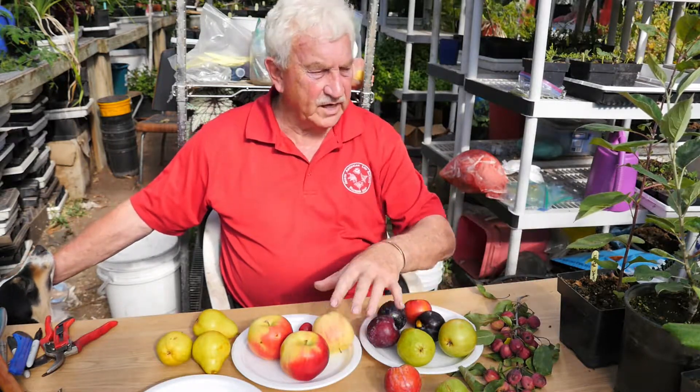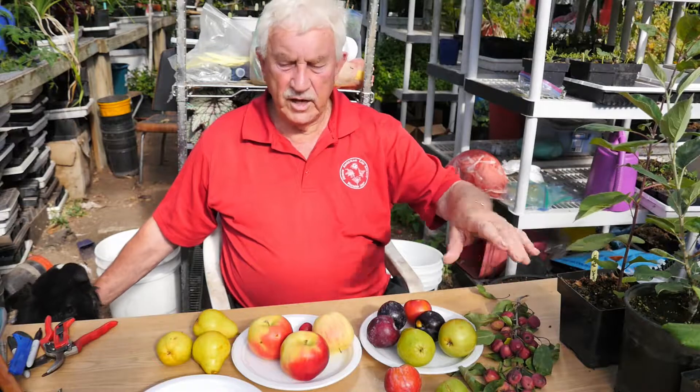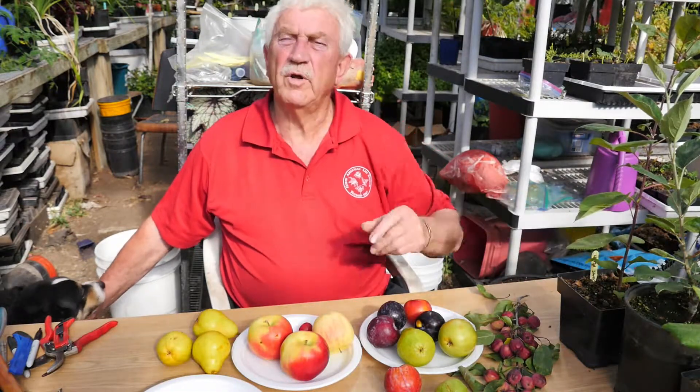Use the seedlings that you grew from seed as rootstock, and then you graft scion wood onto them — I'll show you that later on.